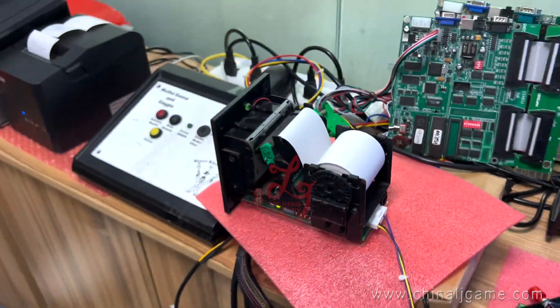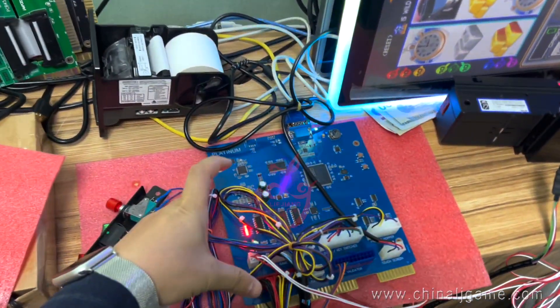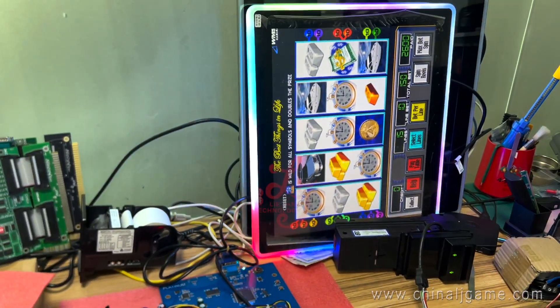So three wires will be connected to the printer — that's how the top printer works on the BV50. Thank you.